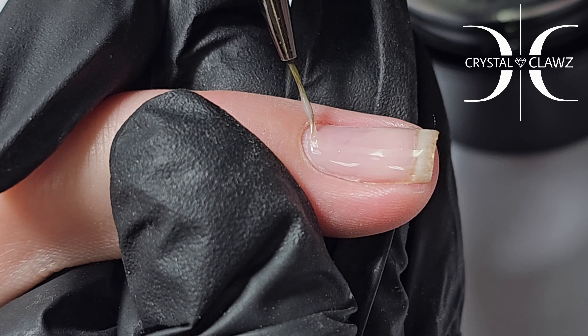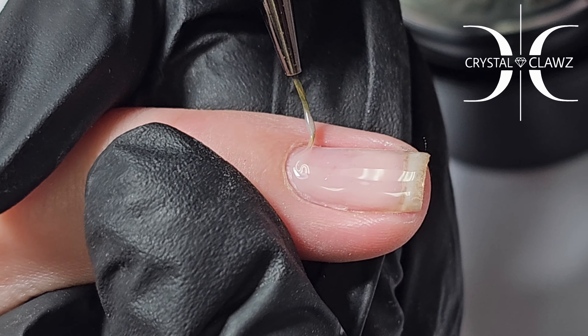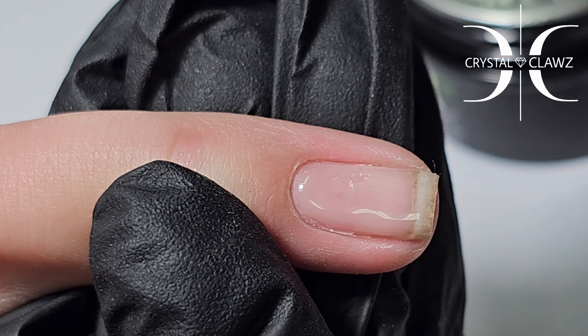Then I go in with my detail liner. This really allows me to get up close to the side walls and the cuticle area, giving good coverage before I apply the bulk of my product.